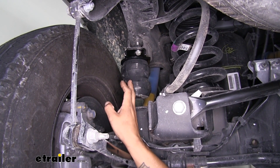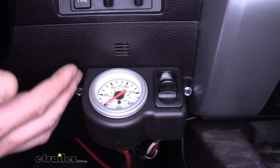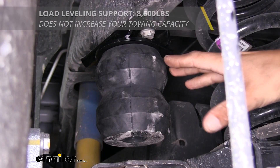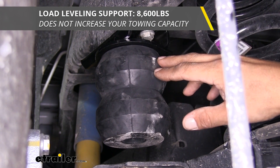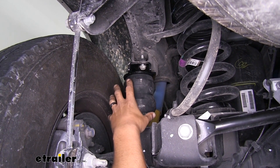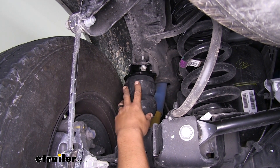With airbags the install is much more involved — you have to run lines, mount a compressor, install gauges, and monitor pressure every time you get in the truck since there's a minimum pressure requirement. With Timbrens, just hook up your trailer and forget about them. Keep in mind they won't increase your RAM's payload — they're there to provide support and a comfortable ride. Timbrens are progressive: under no load they engage softly, but they get stiffer as the load increases, so support is there when you need it while still giving a comfortable unloaded ride.